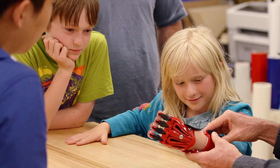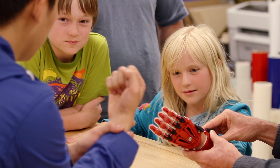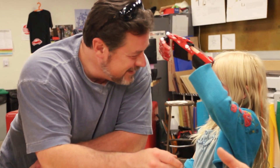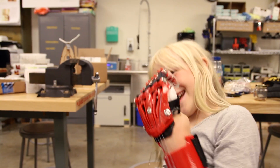Kids grow fast, and usually you're fitted with a prosthetic. A kid can grow several inches in a year, go through several size shoes, and it's the same for their hand size and wrist size. So if you're being charged $3,000, $5,000, $8,000 for a prosthetic, a lot of people can't afford that.